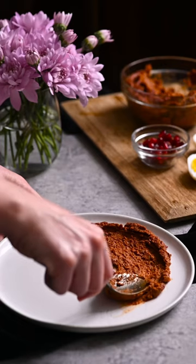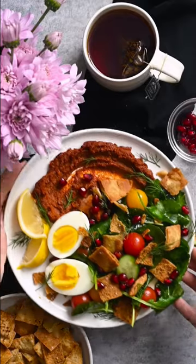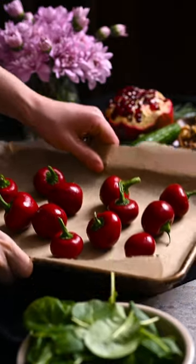Let's make a spicy muhammara breakfast plate with brown butter pita chips. Start by placing 12 cherry peppers under the broiler and cook until blistered.